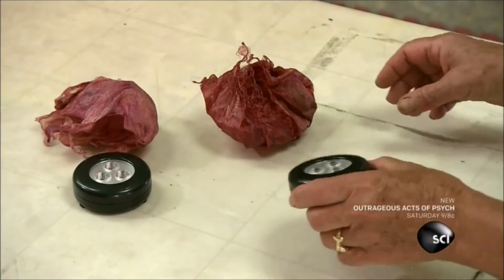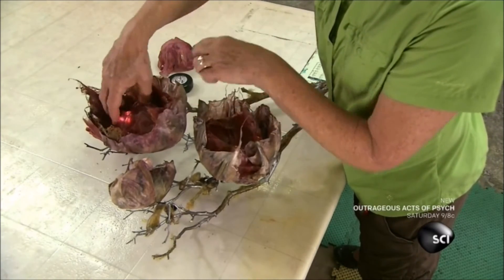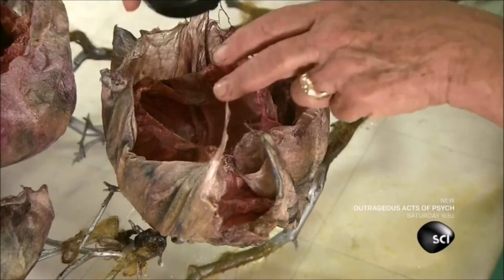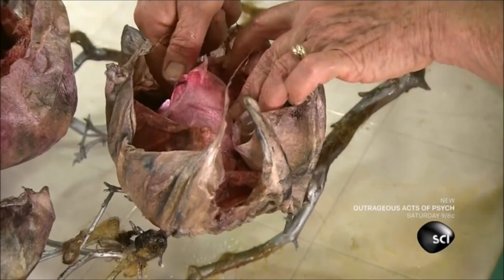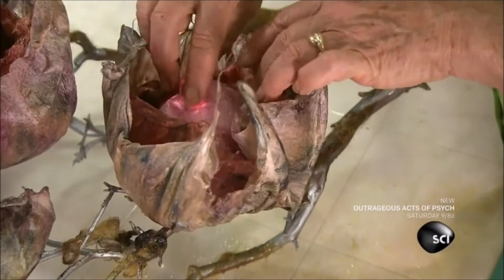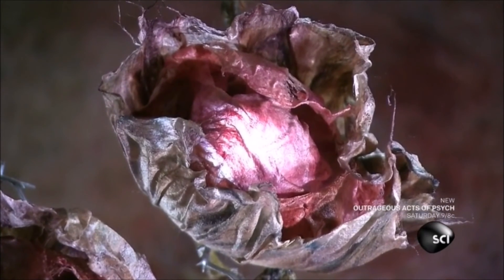Finally, to turn this sculpture into a functioning lamp, she places a battery-powered LED push light in the center of each flower. The lamp needs no inner wiring and doesn't need to be plugged into an outlet. You simply press the middle of each flower to turn its hidden push light on or off — a simple sculpture by day and a gentle light by night.